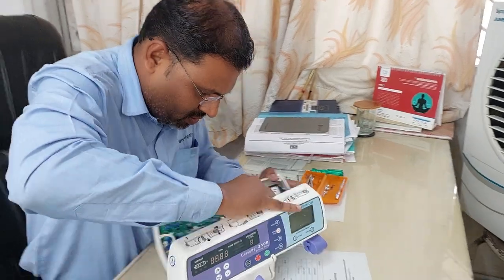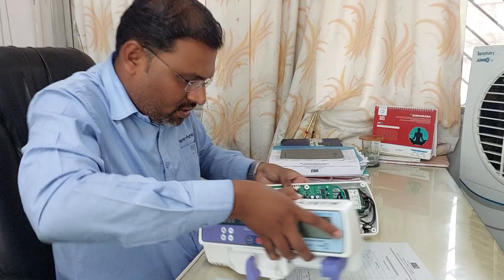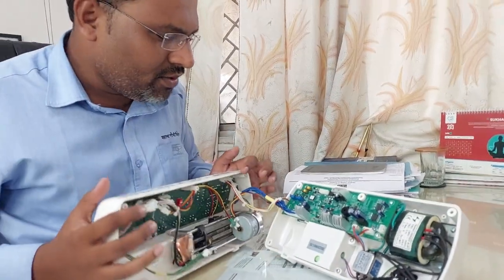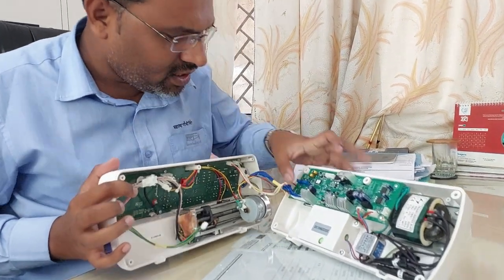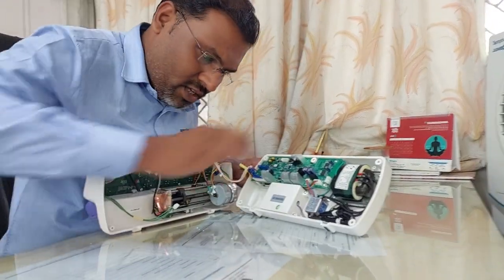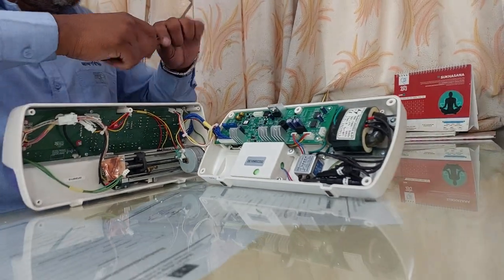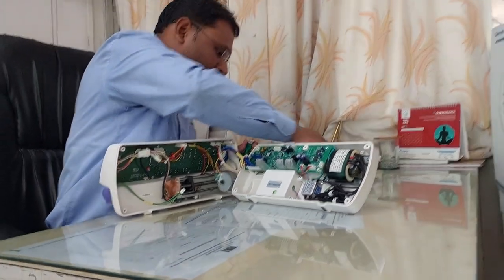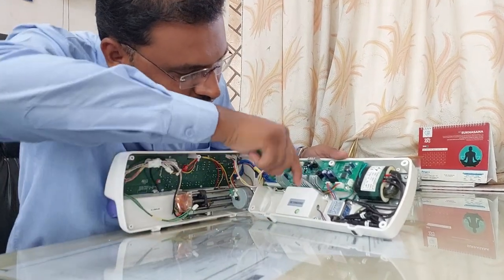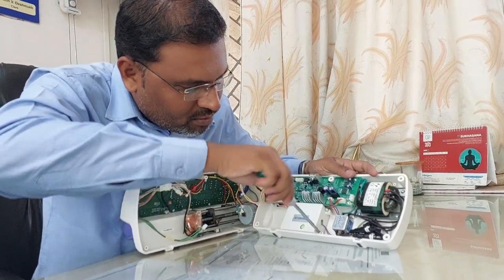Then what you have to do is just remove this switch. You can observe your battery is present in this box. If you don't remove this connector, that's also okay — no issue. You can observe the battery in this compartment. They have provided three screws to it. Use a plus screwdriver, and with this plus screwdriver you can remove the battery.